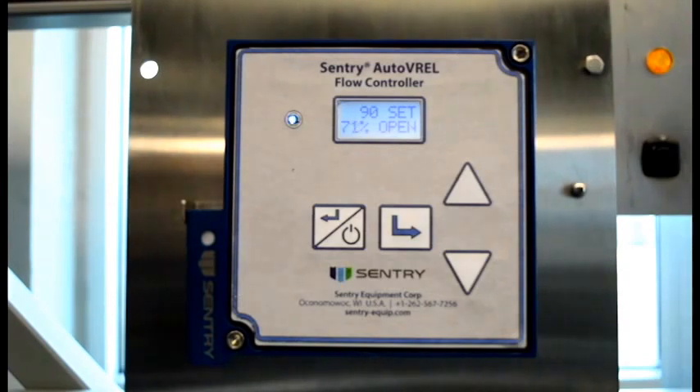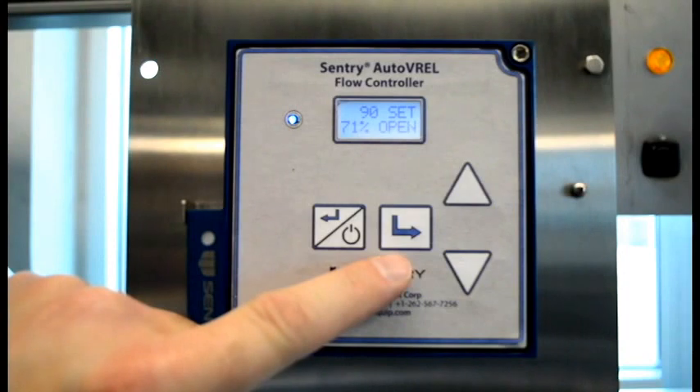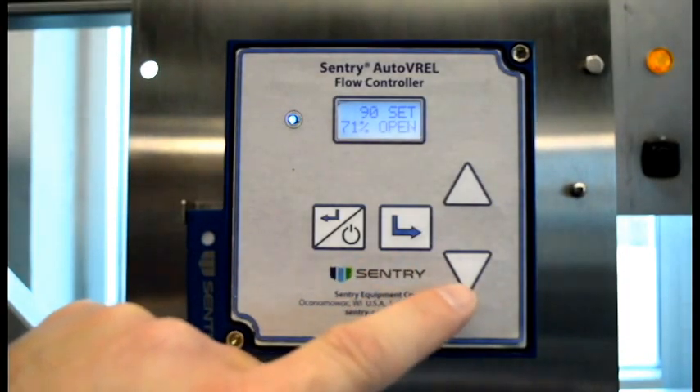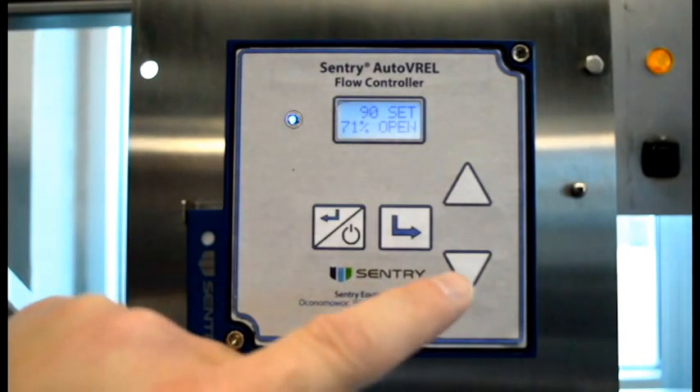While operating, you can scroll through the operator screens by depressing the Enter key. If you want to adjust the flow set point, the set screen must be displayed. Simply use the up and down arrow to adjust flow and the AutoVarel will save the new value and begin to control to that value.